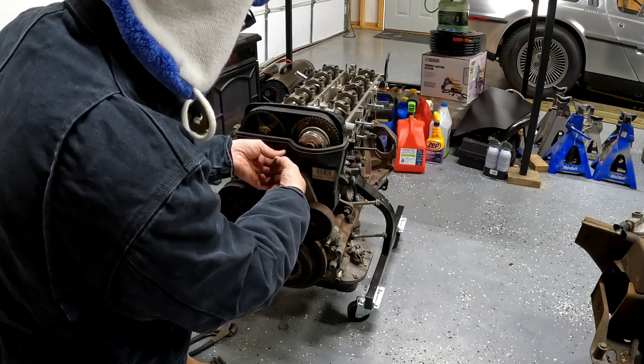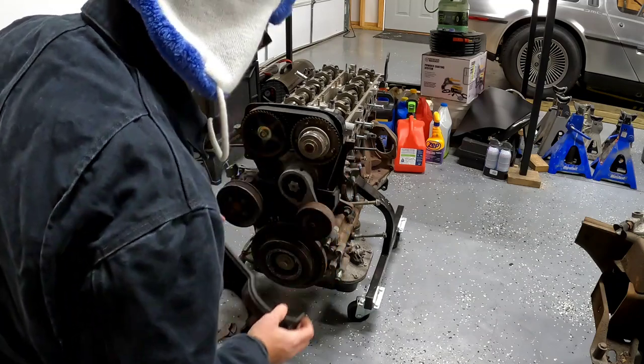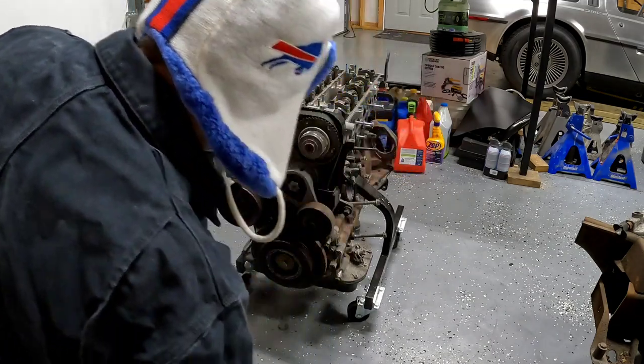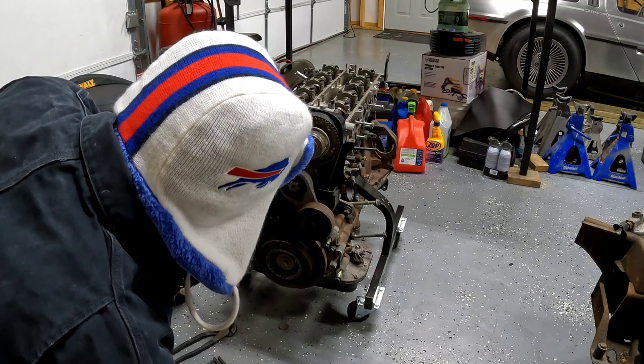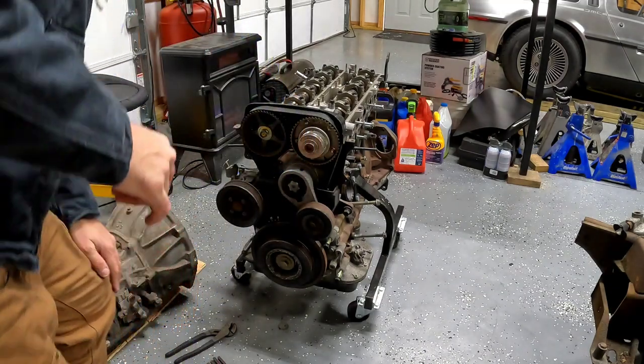Still got the factory stickers on it even — it's pretty cool. I imagine somebody wrecked their IS300 with low miles on it. There are three 12-millimeter bolts to get that tensioner off, and four 10-millimeter bolts to get that water pump pulley off.